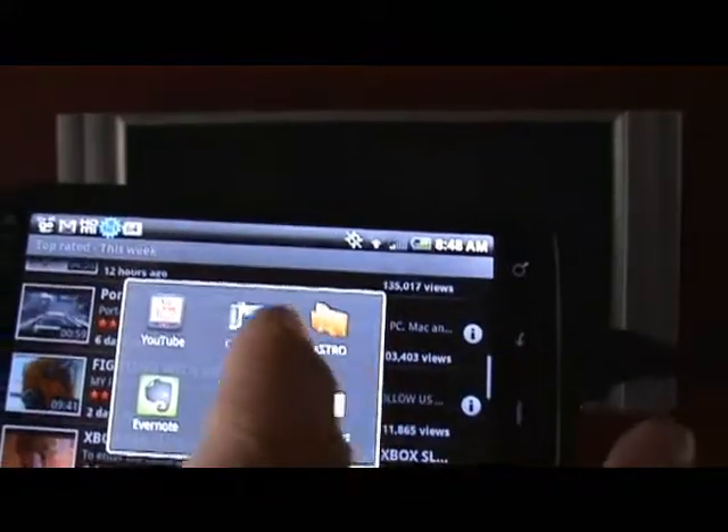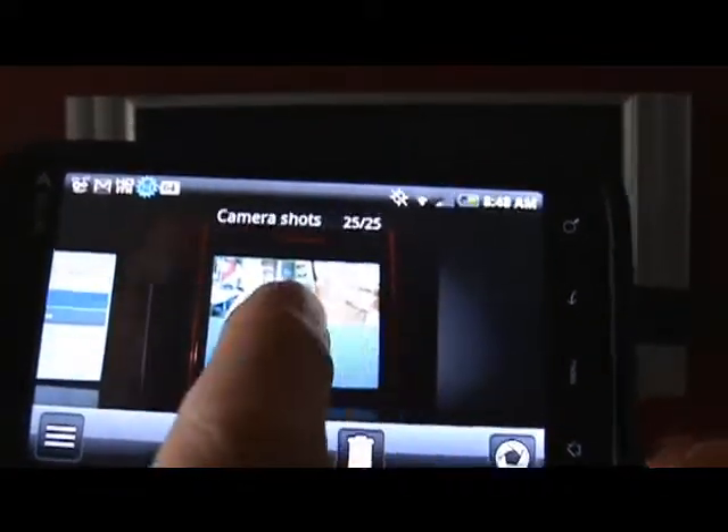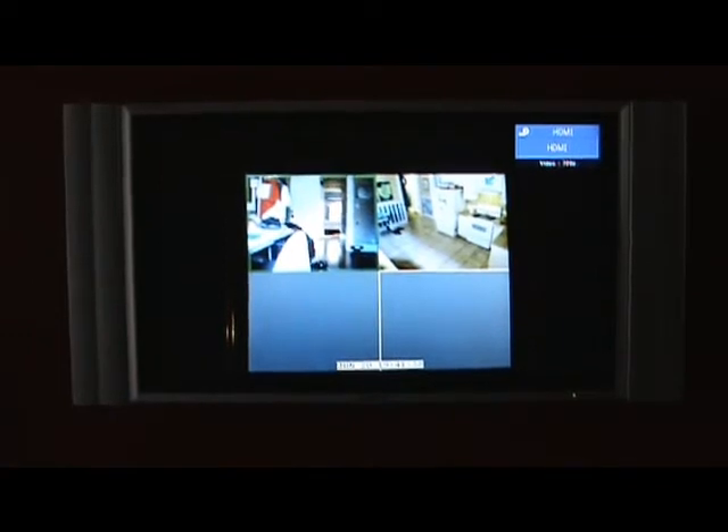I'll also show how I can go to the camera and look at my album, where I can look at a slideshow of the photos that I've got. We'll just toggle through some of the shots I have here.